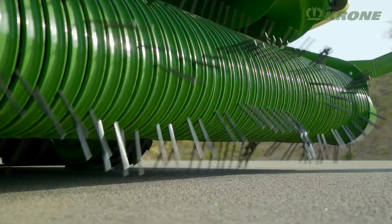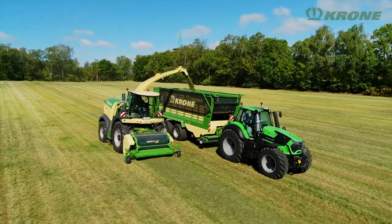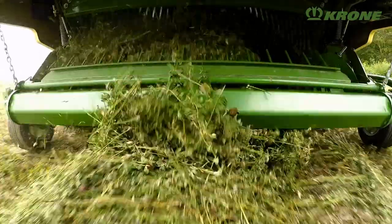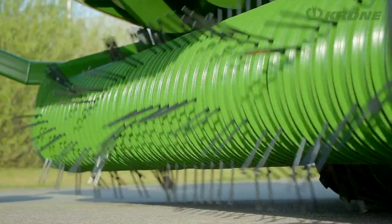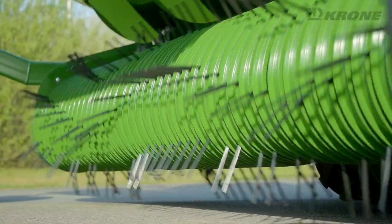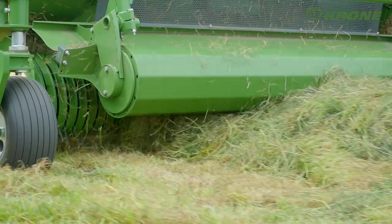As the name suggests, this header features the camless EasyFlow Pickup, a Krone development that has proven itself many thousands of times on many harvesters. The camless design translates into very quiet running and minimum wear at high speeds.